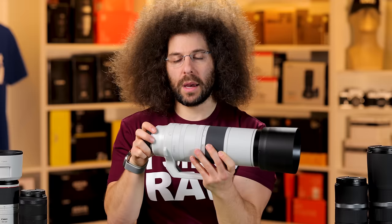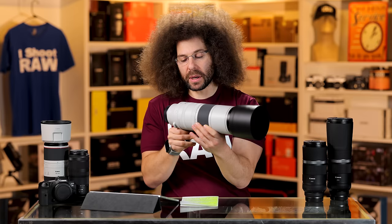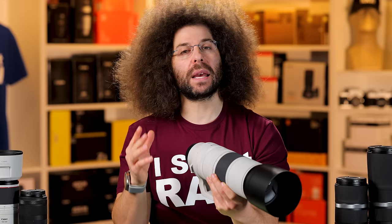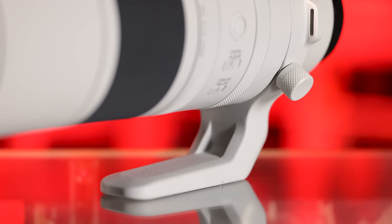The tripod collar also doesn't have any click stops. I give companies a hard time when their lenses don't have click stops for when you're using a monopod or tripod collar, because I like to know exactly where center is — when I'm vertical or horizontal, I want to feel that click so I know it's flush. I wish this could be taken off because it does get in the way for me.